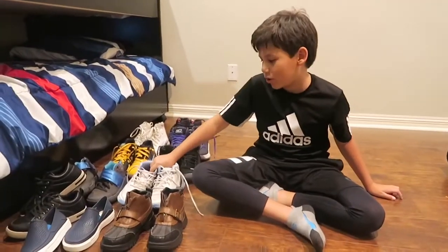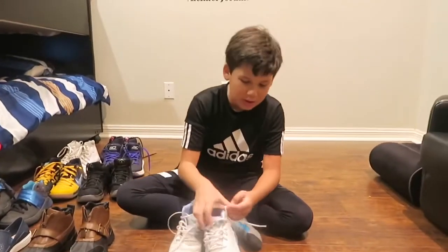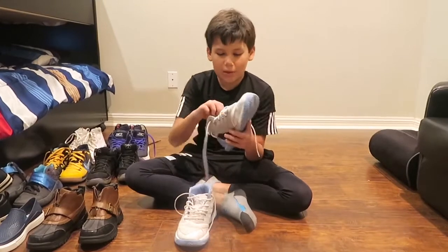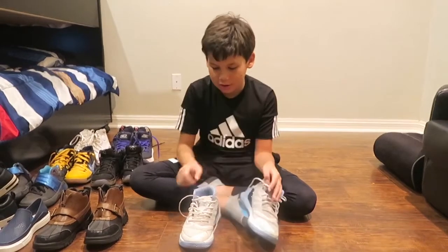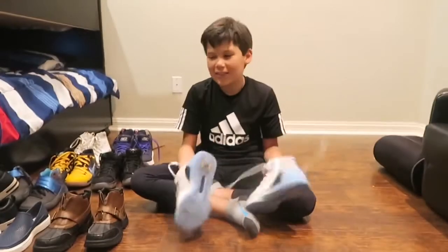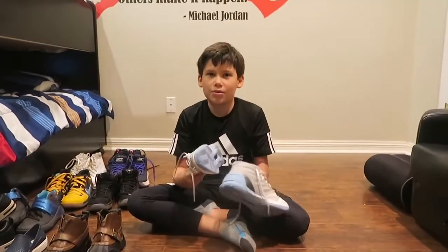My least favorite basketball shoes are these Curry 3s, the white ones. They just get dirty real fast and they're not that good to play basketball in. I would have picked a different color but I picked these and I don't really like them anymore. They're all dirty and stuff, look at the bottom.